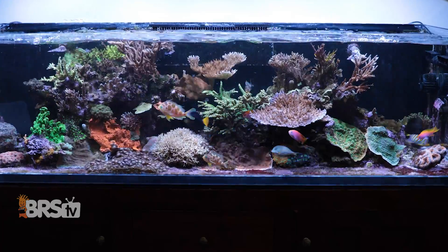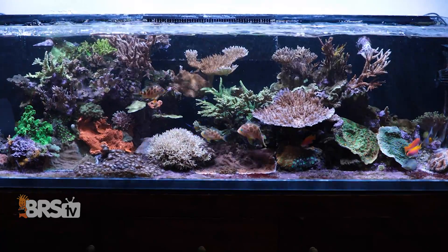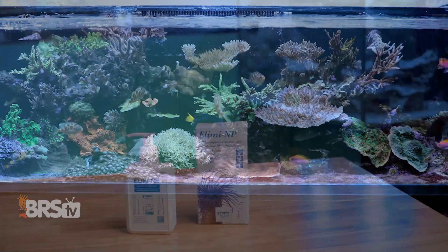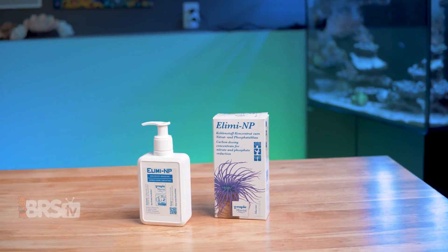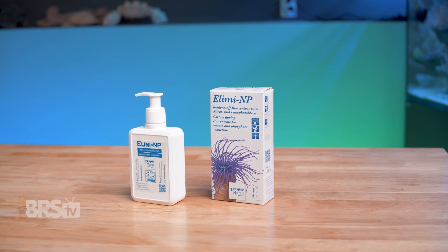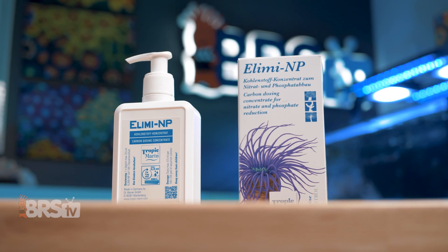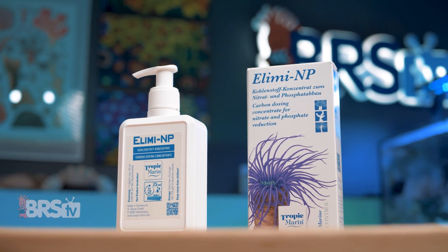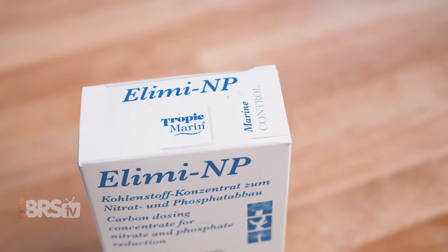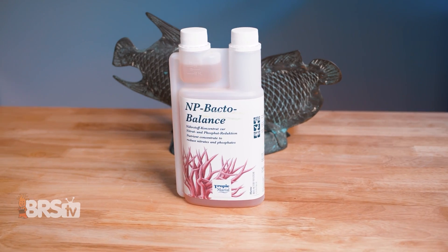On the other hand, if you've accidentally raised the phosphate and nitrate in your tank up to or past the 0.1 PPM mark, that is where Illima NP steps in. Illima NP is going to help get those phosphate and nitrate levels back down safely by adding in that same specialized carbon source, but without any added nutrients. That way, you can prevent any nuisance bacteria or algae from cropping up. And once you've got those high phosphates back down to normal levels, you can switch over to NP-Bacto Balance to maintain them.